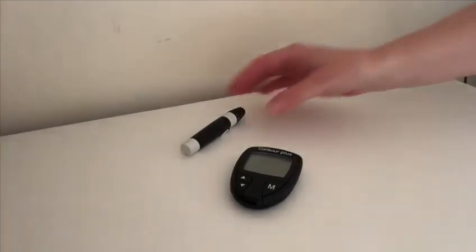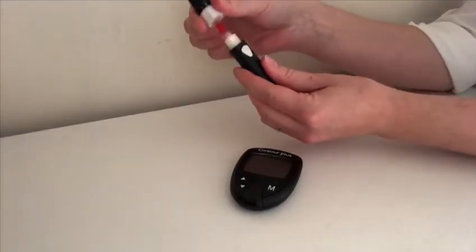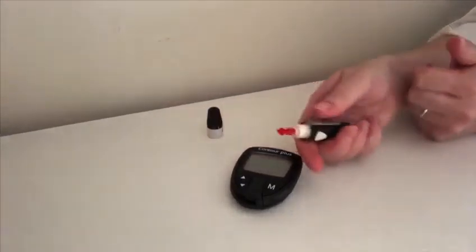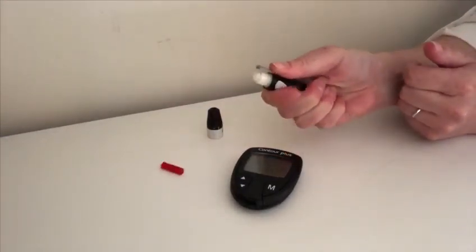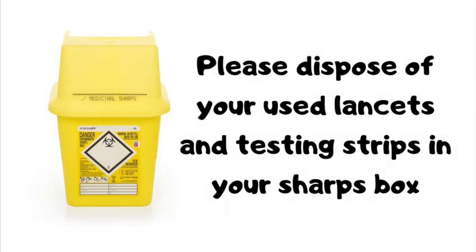To remove the used lancet from the lancing device, twist off the top of the device and push the grey lever forward. Please make sure that you dispose of your used lancets and testing strips safely in your sharps box. Your local diabetes team will be able to advise you on how to obtain one of these.